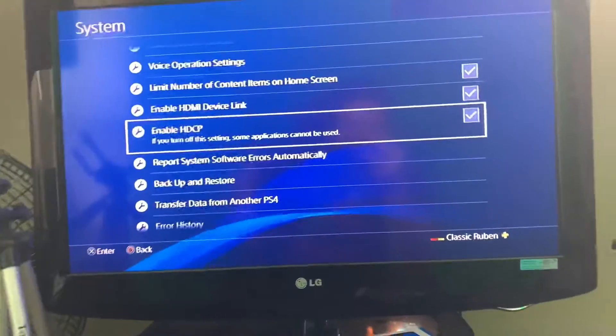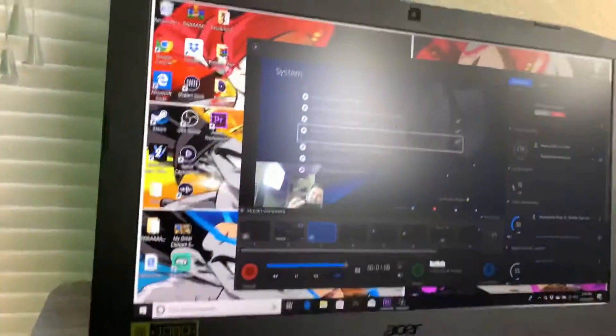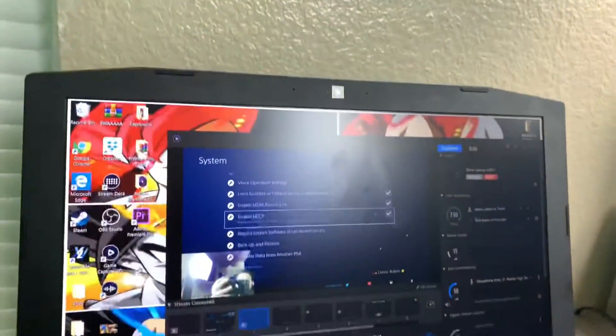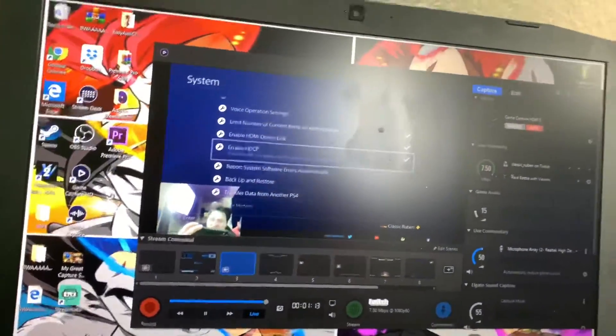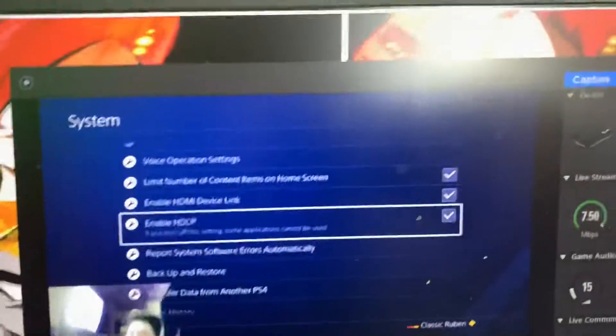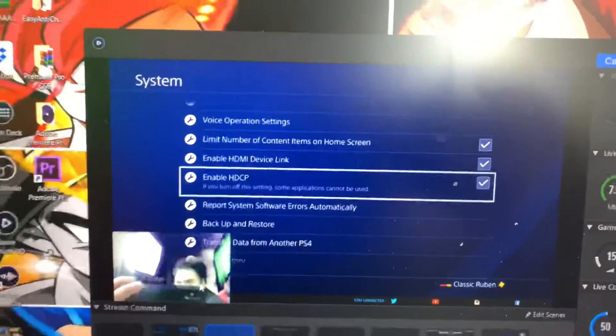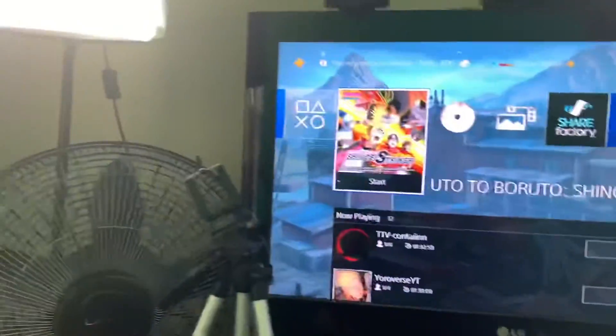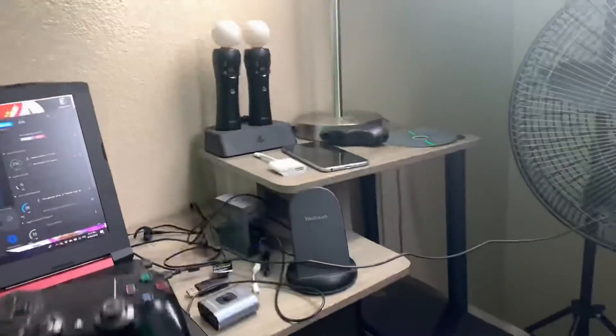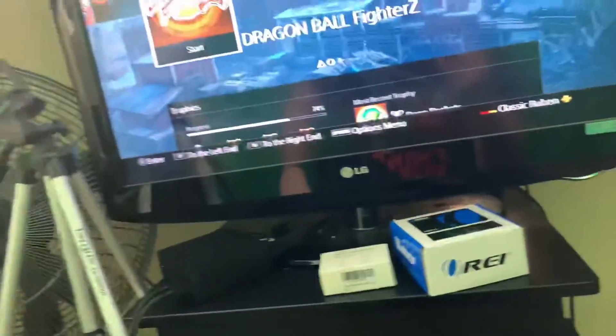As you guys can see here, this is live off my phone — everything is on. I'm going through the theme messing around with everything, it's legit. I'm showing you guys right now, and the way this works you guys gotta follow this a hundred percent.